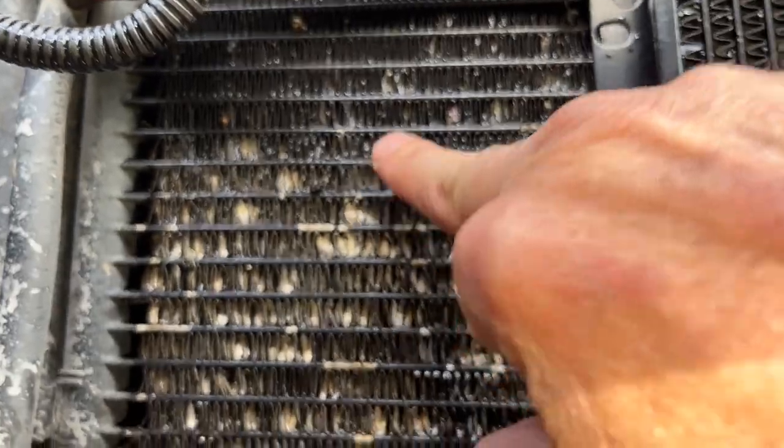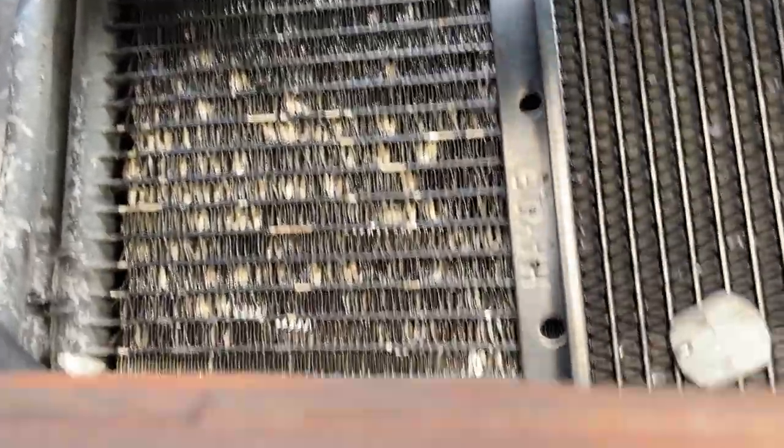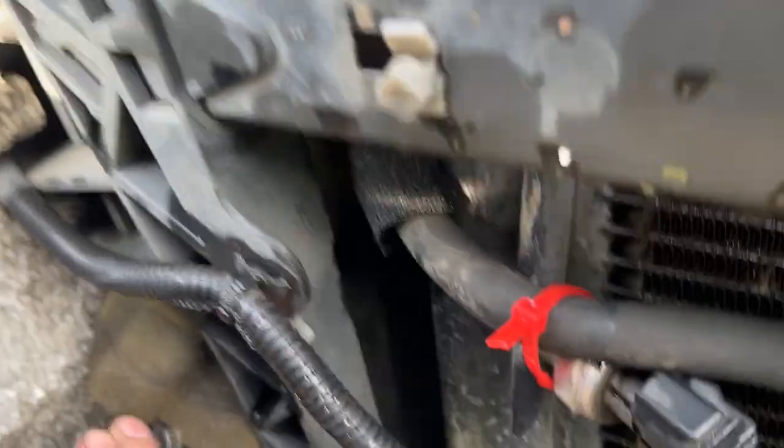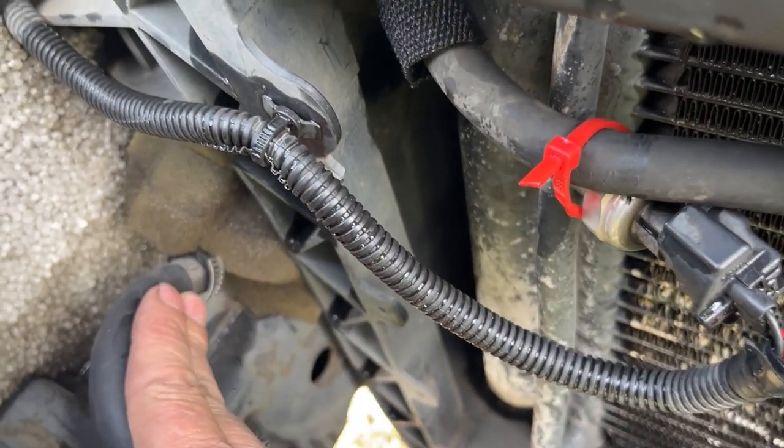Your transmission cooler is sandwiched between the condenser and your radiator. This line right here goes from your transmission cooler, and normally this line is going to attach right down here and goes back to your transmission.